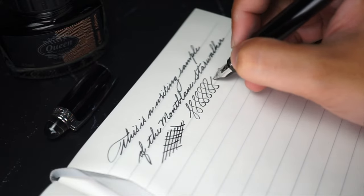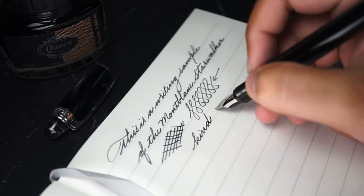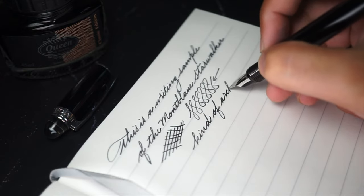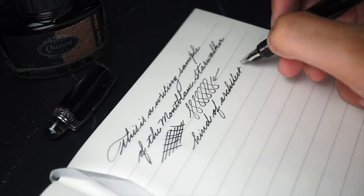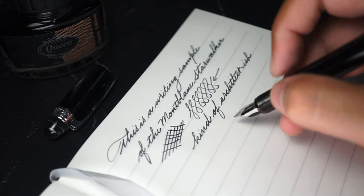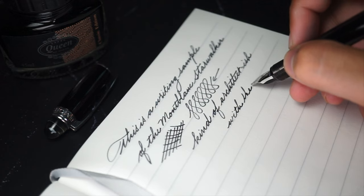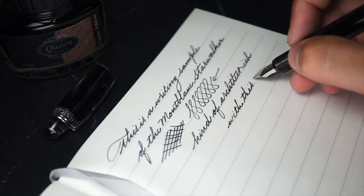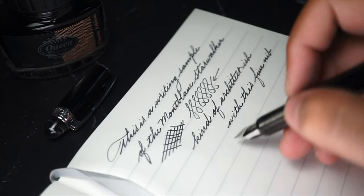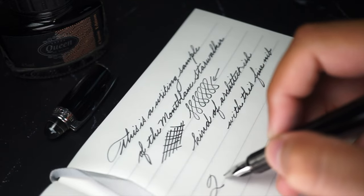After a good 2 hours of writing, the Starwalker feels a little bit off, to be honest. The cap is really back heavy, but if I write with the cap off, there is a little bit of fatigue because of the slippery grip section, even though there is some texture on it. To be honest, the Starwalker is more of a signature pen than a long marathon writing kind of pen. It is well tuned and somewhat balanced and acts as expected from any Montblanc. It's also a conversation starter with that striking crystal on the cap.